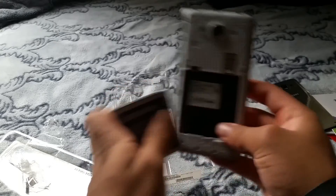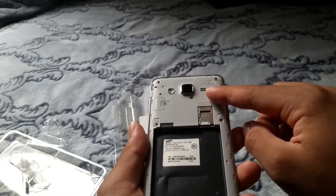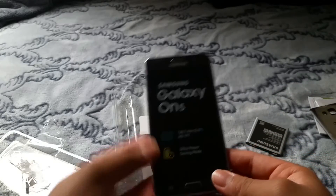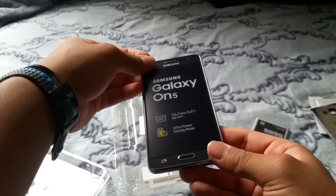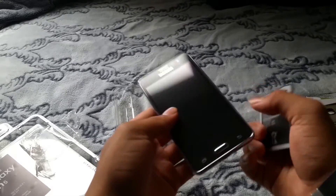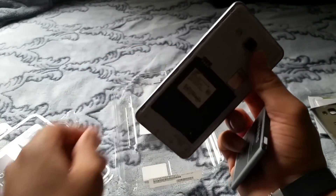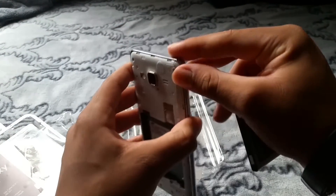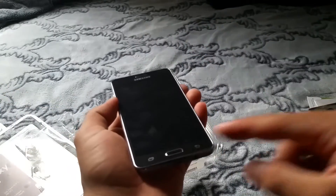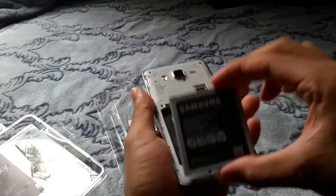Alright, let's get right back to the phone itself. We have the SIM card slot, battery cover, speaker, flash, and the battery slot where the battery goes in. Let's take off the screen protector here. Let's go ahead and peel it up. There you go. You've got a front-facing camera, a home button, and a back button, with the screen — or 5.0-inch screen display — as well.